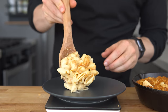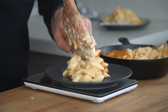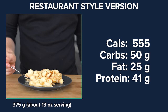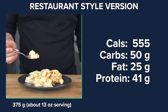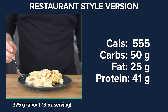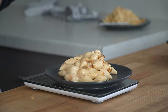Pull it out and there we have a beautiful lower calorie mac and cheese. For a 375 gram, or about 13 ounce, serving of the lower calorie version, it comes in at 555 calories, 50 grams of carbs, 25 grams of fat, and 41 grams of protein — a little bit more anabolic than the restaurant-style version. But let's see how they stack up in a taste test.